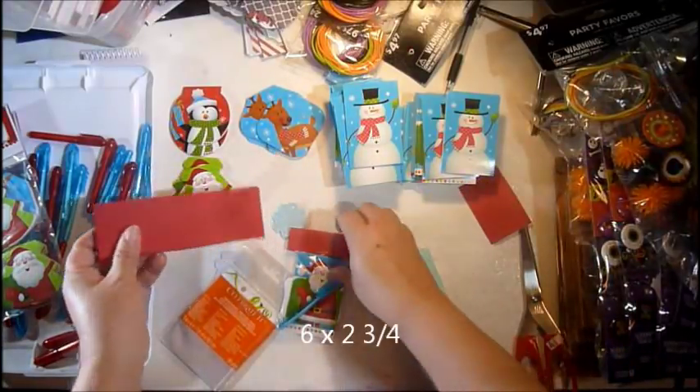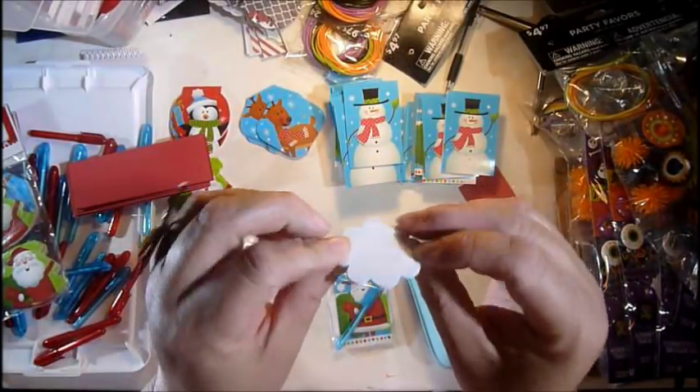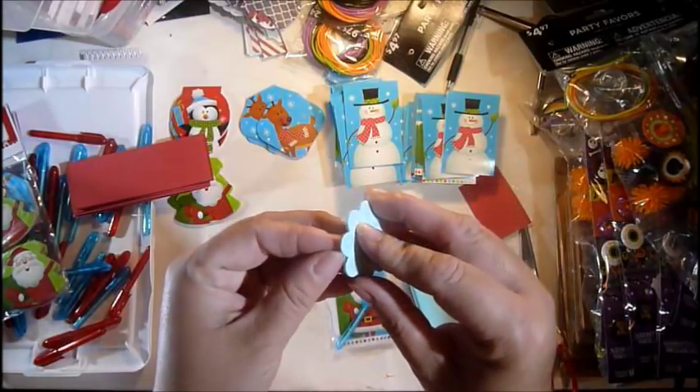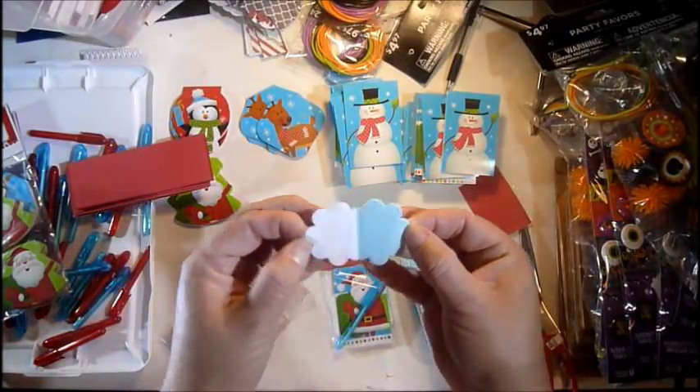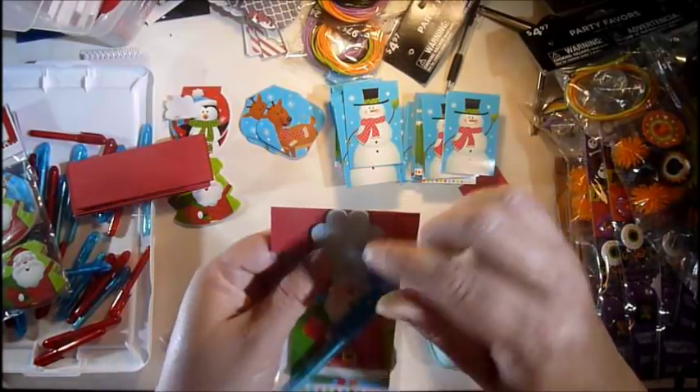These are about 6 by 1¾ inches, so I'm just cutting them in half. Then I had these little stickers — my bucket of foam stickers — and I'm just going to go ahead and peel this off. Super easy, just put them in a little bag, do your little topper, and pop it on top.